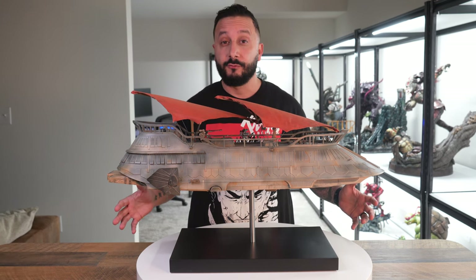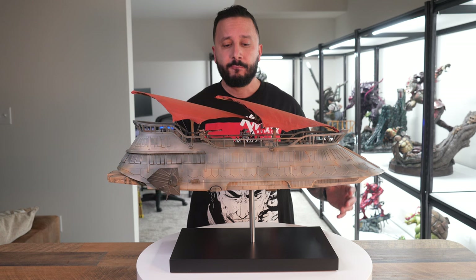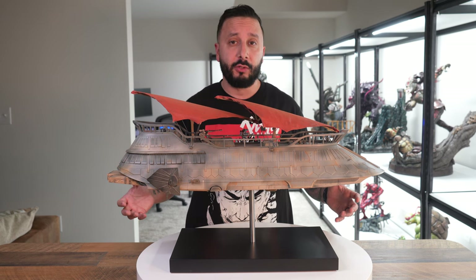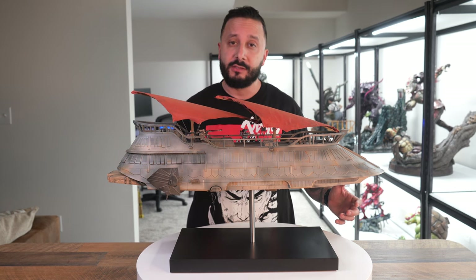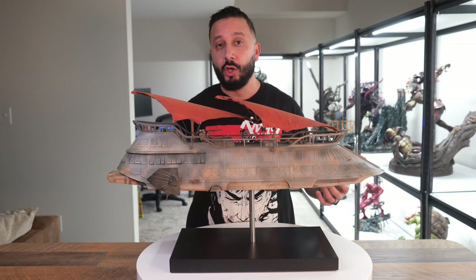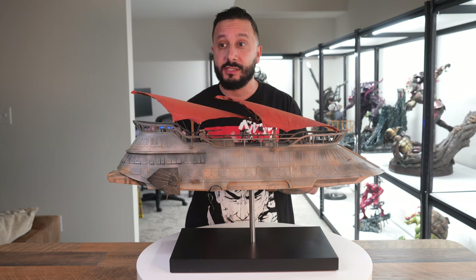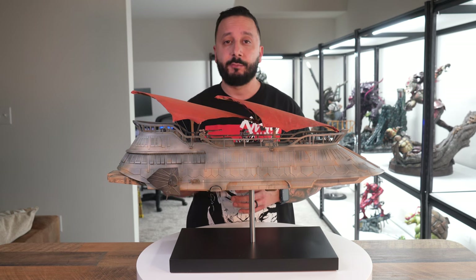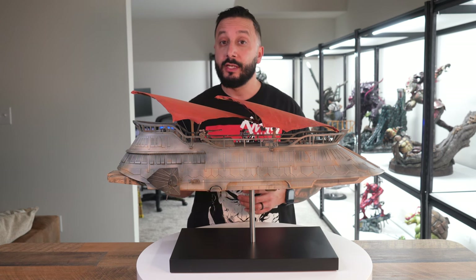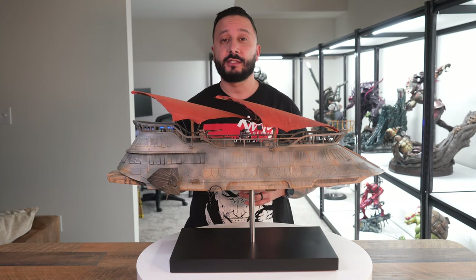Now let's talk about pricing. This particular piece is going to cost right around $860 USD, which I don't think is bad compared to what I've seen at other statue companies. I've seen similar Star Wars pieces with the same quality go for $1,100 or even $1,800 on the aftermarket when buying secondhand, so I don't think the pricing is bad. This is expected to be delivered around May or June of this year, so it's coming up shortly. If you're interested, I'll leave the links in the description below.